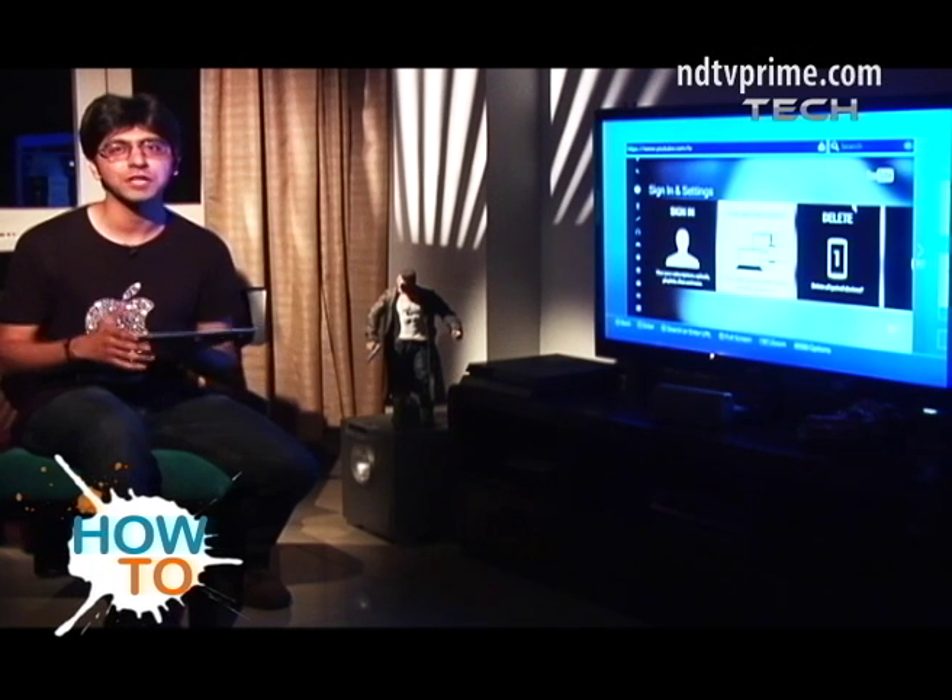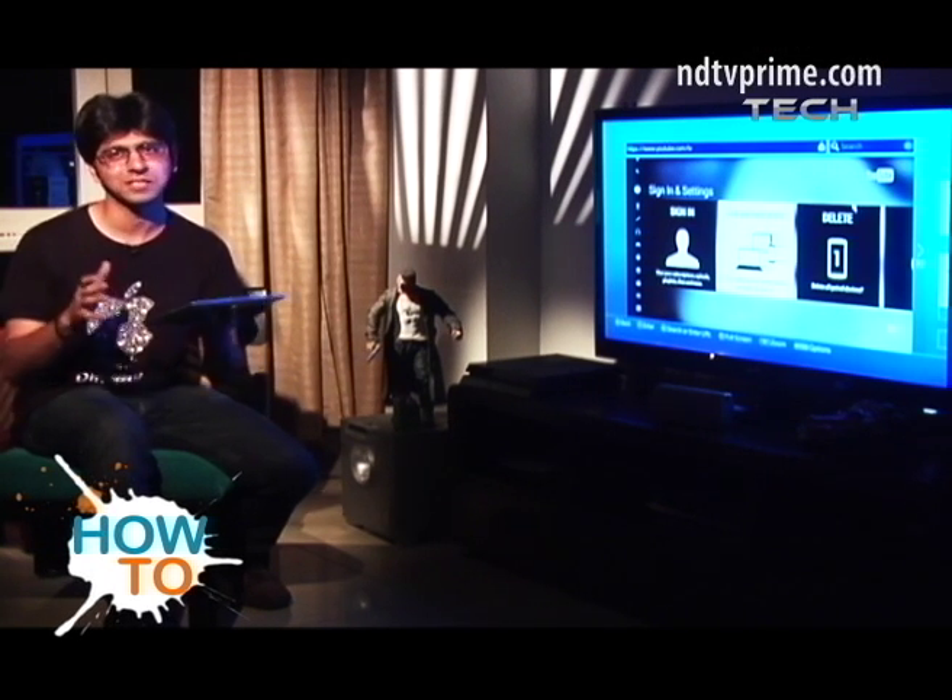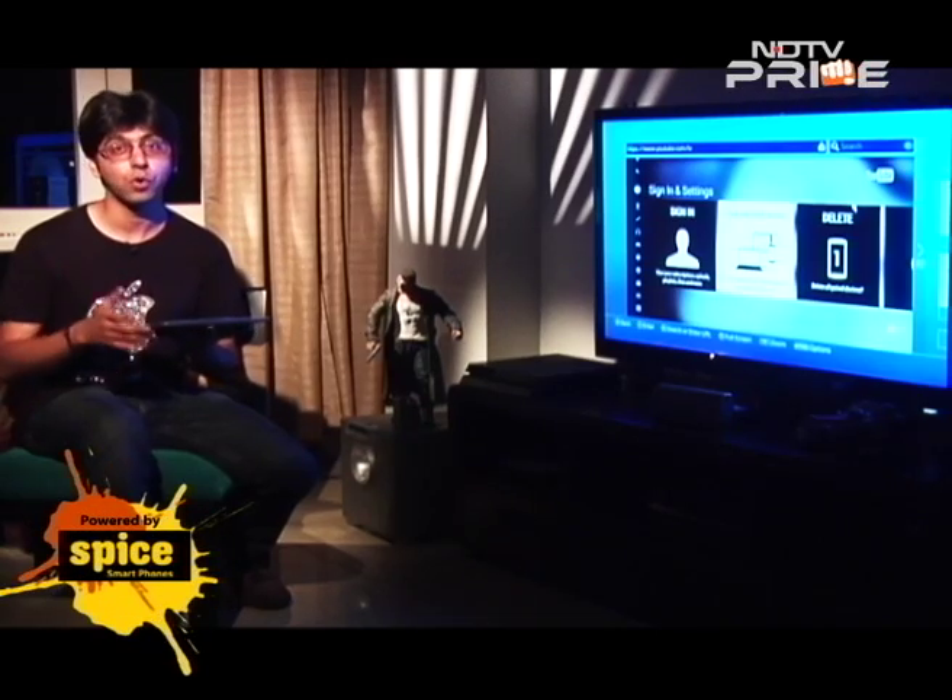We've shown you the workaround of how to connect your iOS or Android device to your PS4 to stream YouTube videos. Once again, bask in the glory — you own a PS4.